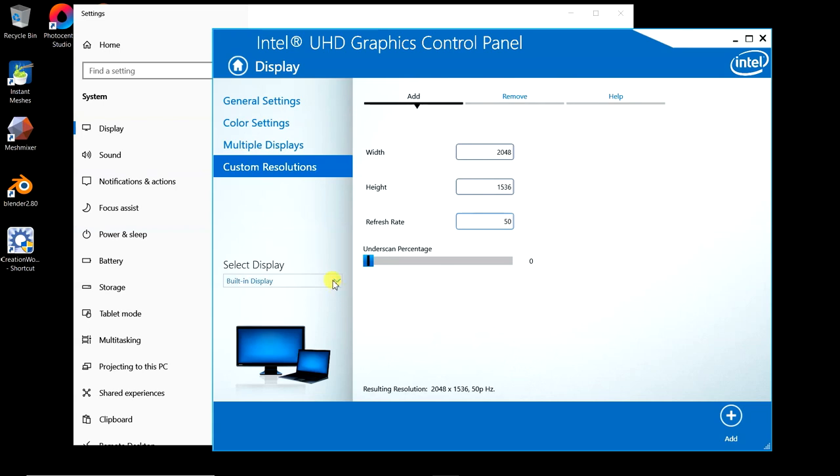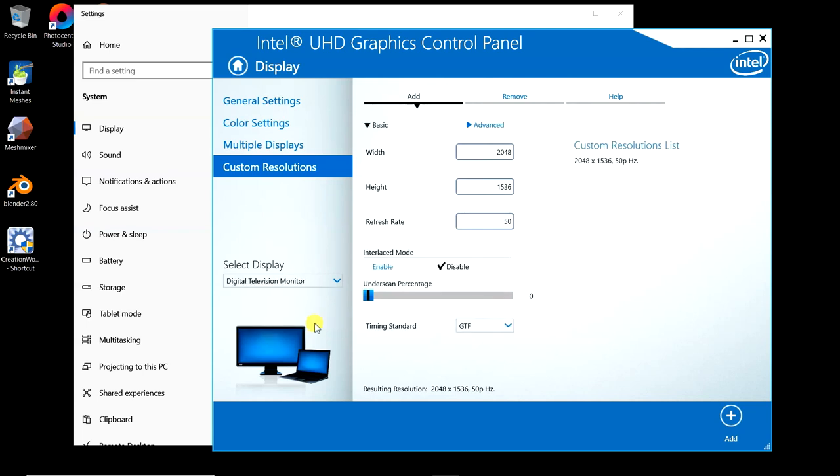Make sure you pull the dropdown and select your digital television monitor — that's our printer screen — not the built-in display, which doesn't support this resolution anyway. I already have the custom resolution 2048 by 1536 at 50 hertz saved because I've already run the printer before. Interlaced is disabled — we do not want to interlace. We just want a progressive signal. Interlacing would be for older TVs. Make sure you have the correct display selected when you add the custom resolution.